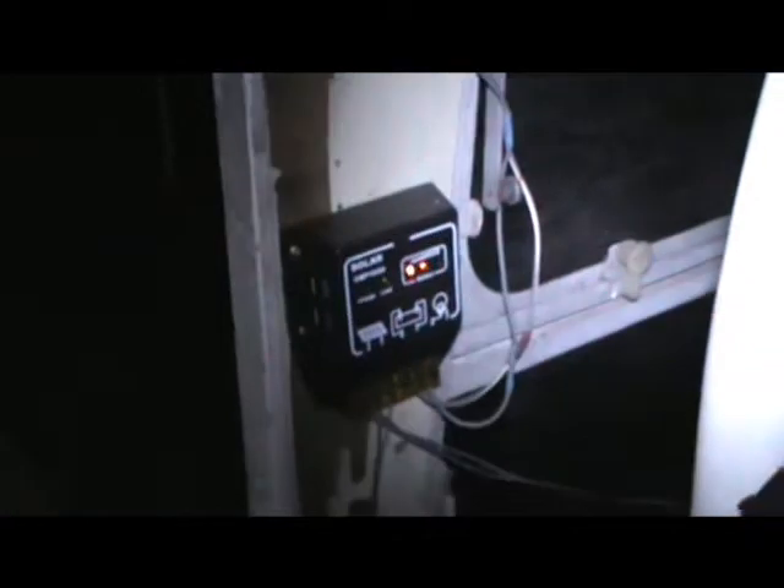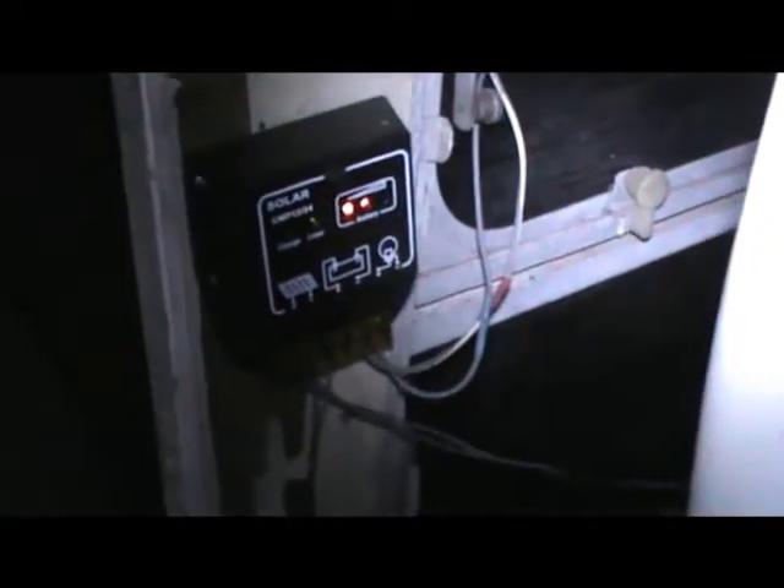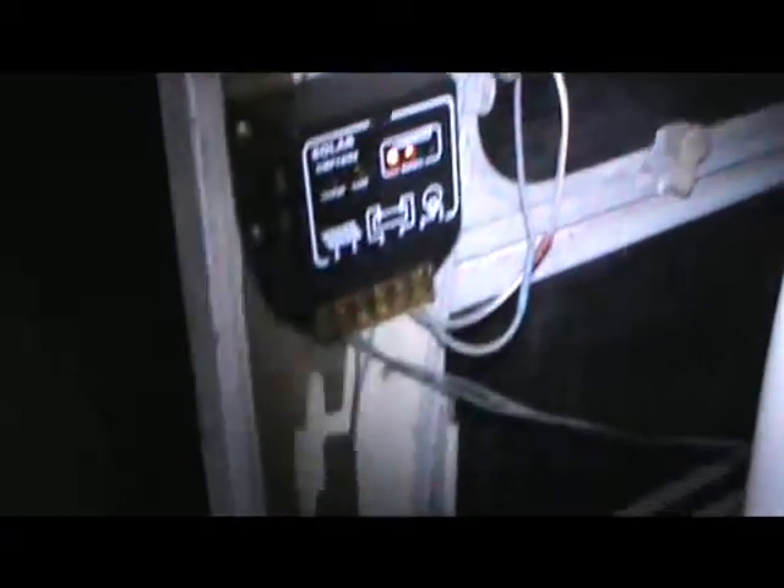Coming off the solar panel, I've installed a regulator here. This is to regulate the charge into the battery during the day so that it doesn't overcharge the battery, run it dry, or buckle the plates. And that's the battery there — it's only a small capacity battery. There's a charge eye here; when that's green the battery is fully charged. LED lighting is very efficient, very low current drain on batteries. You can even use an old car battery — it won't start a car, but it'll have enough warmth in it to drive LED lighting because it's a very, very low current drain.